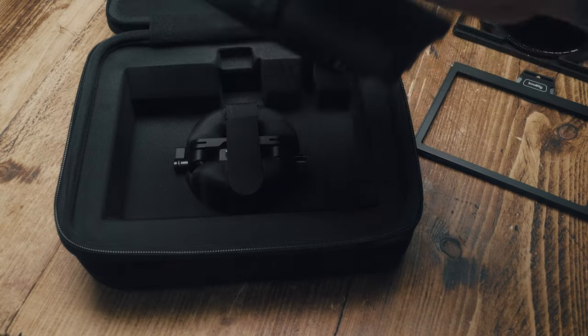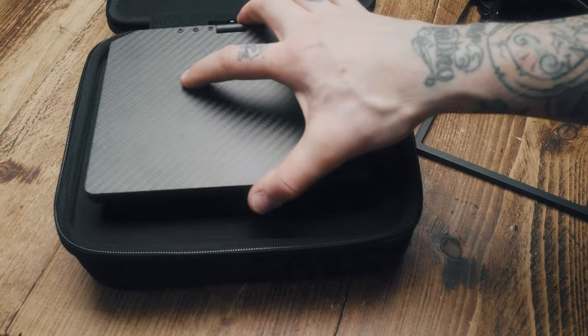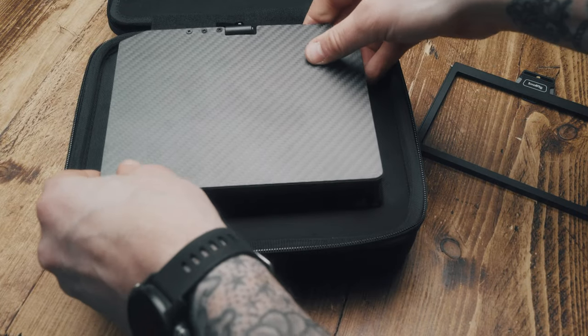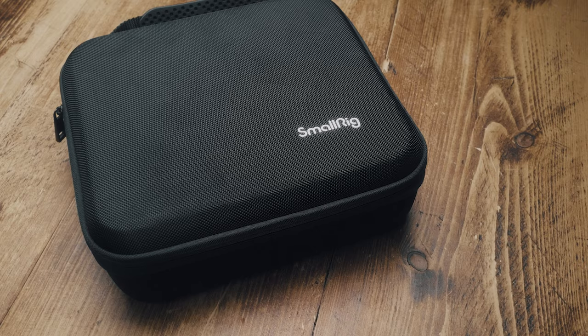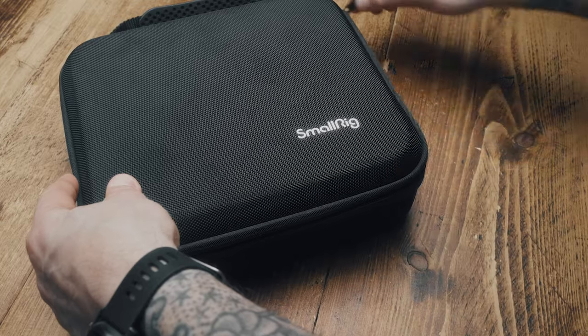There is one annoyance I found with this kit: you need to take the VND part of the matte box apart to get it into the case. There's a section in the case for the 15mm rod holder, and you basically cannot put the matte box in with the VND unit attached because it just doesn't fit. I'm not sure why SmallRig did that — I might try to adapt the box at some point since the 15mm rod holder isn't that useful to me right now.